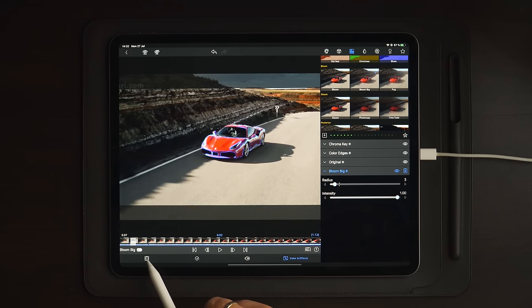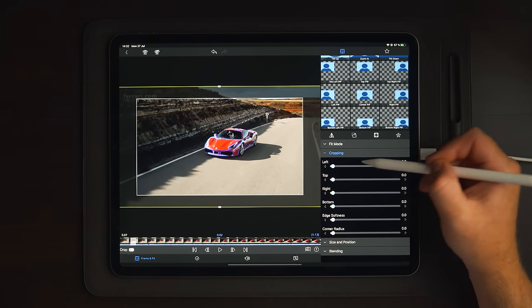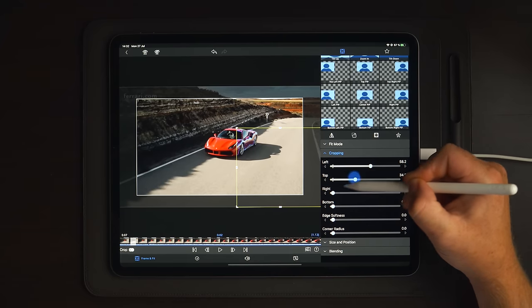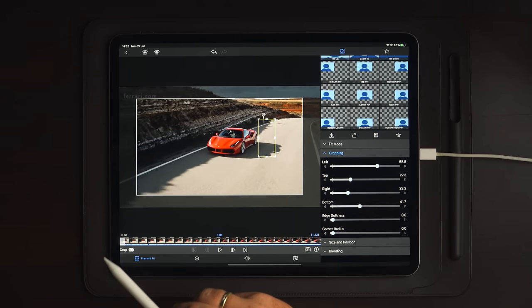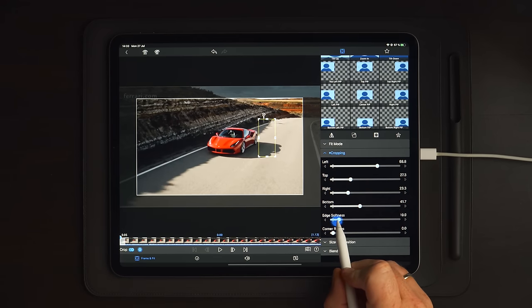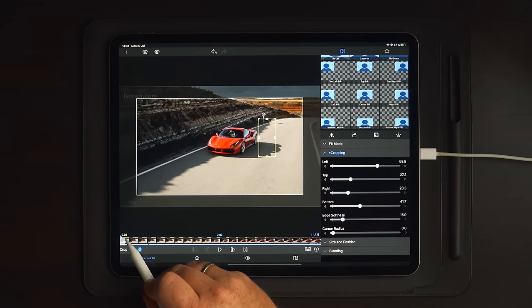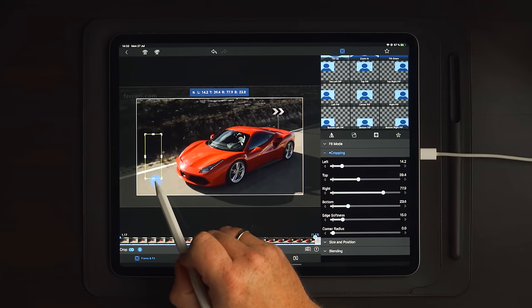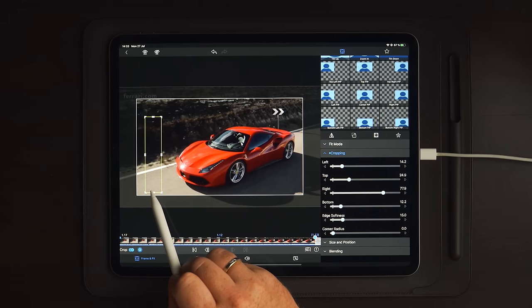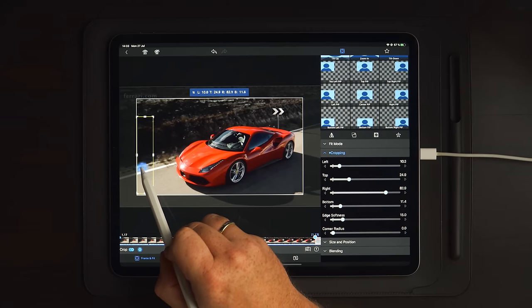Go over to frame and fit, then over to cropping — we want this to scan the car rather than follow it. Take the left, top, right, and bottom crop and place this just outside of the car. Go to the beginning of the clip and make a keyframe. Change the edge softness to around 15 to even out the edges around the cropped lines. Then go to the end of the clip and move this crop box to the other side, increasing the top and bottom crop so it matches the height of the car.